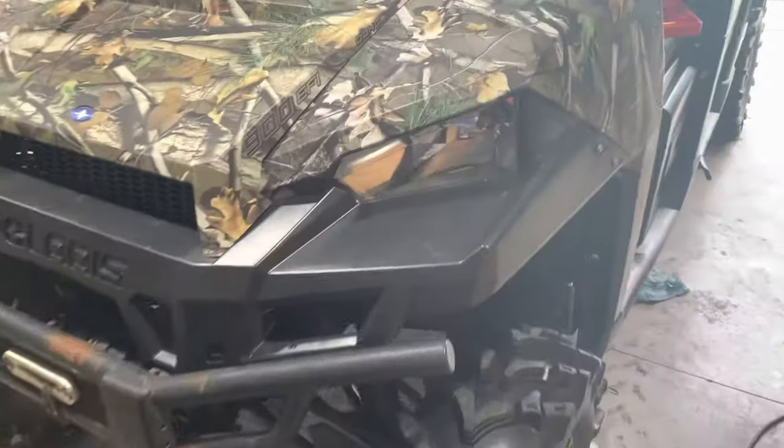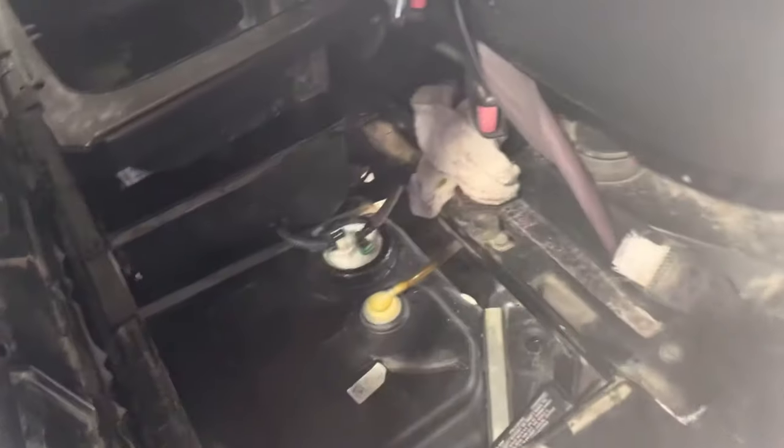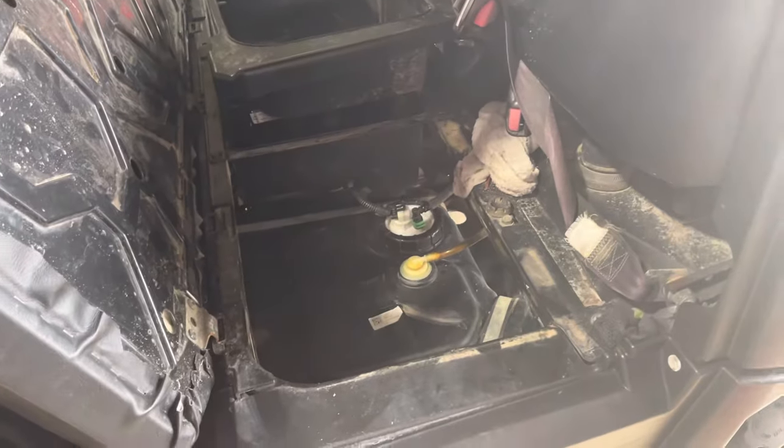This is a 2015 Polaris Ranger 900. It's a crew, but it was spitting and sputtering — you could barely get it to run. It quit out in the woods and they had to tow it back.